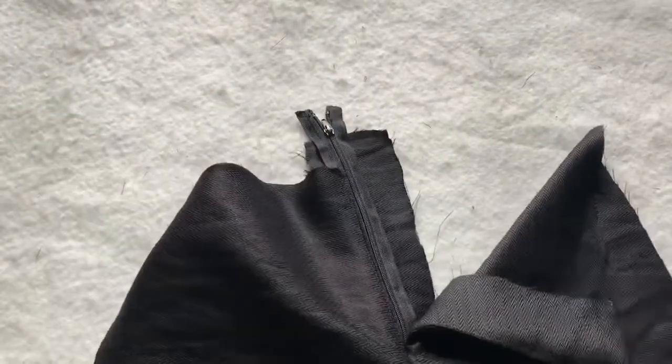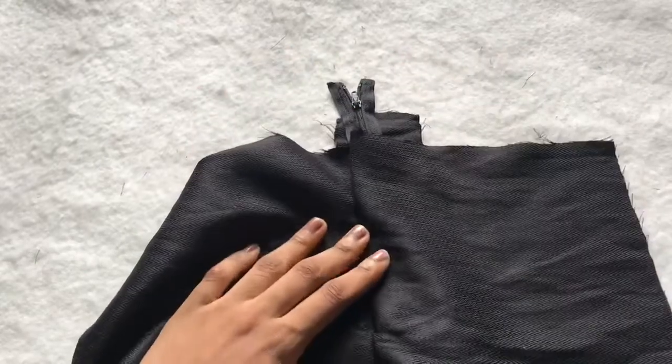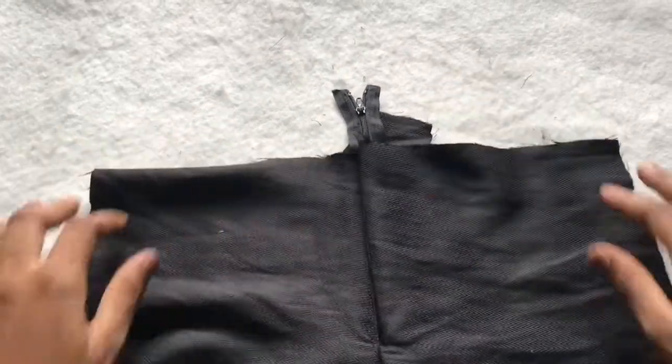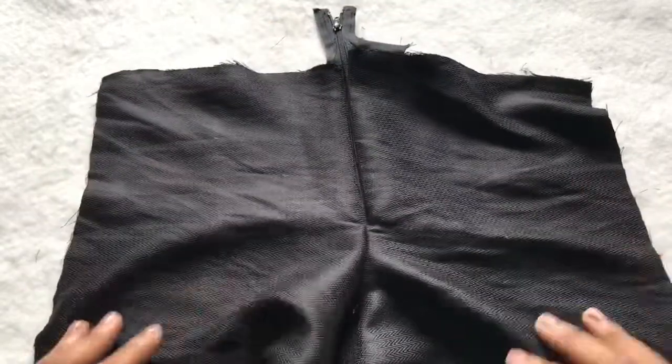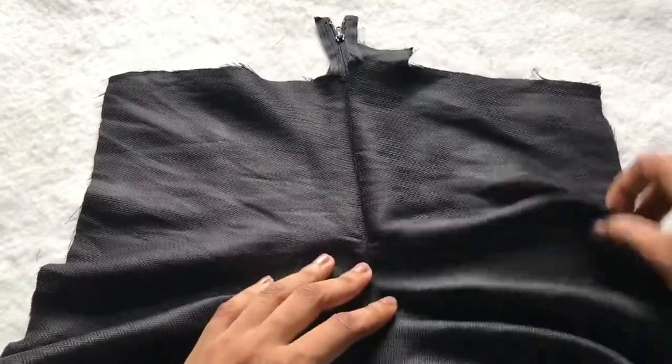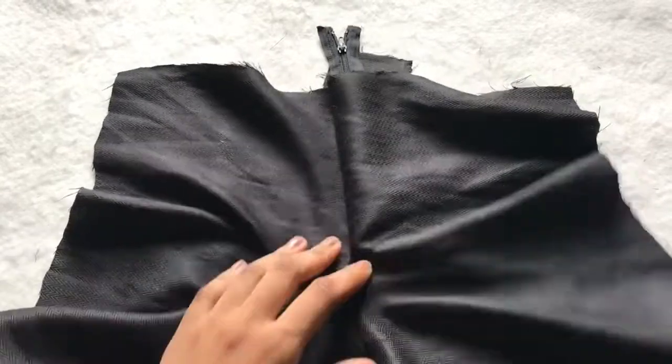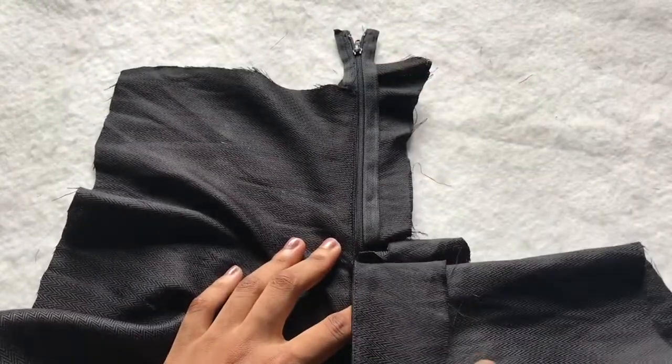This is what I have after sewing the crotch line — as you can see it's already forming really nicely. The upper part is still open, so now we want to join the upper part.